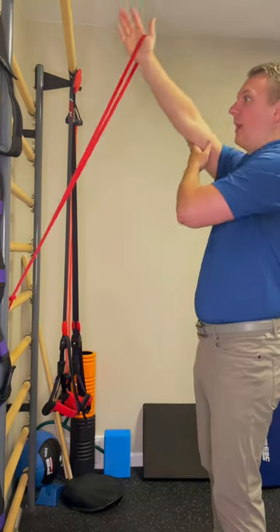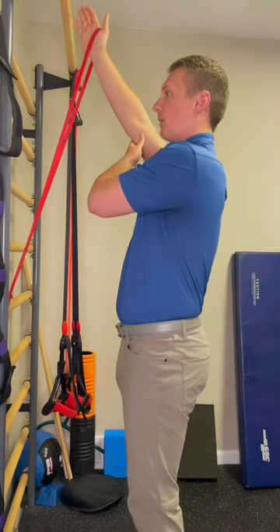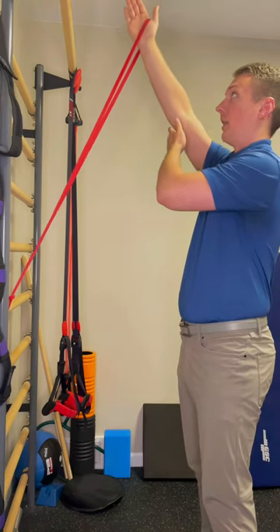Don't just try to bring it back up because that could add too much pressure. So again, step forward to reset the rep, bring it up, step back, slowly bring it down.